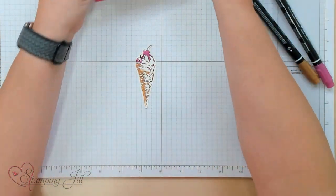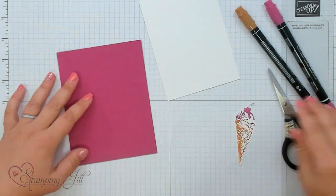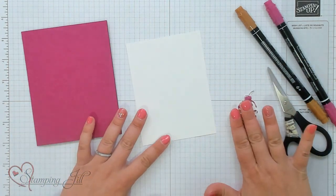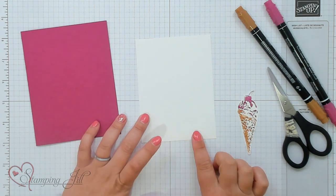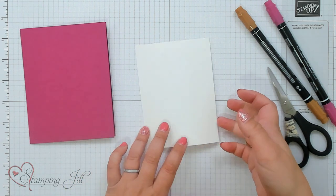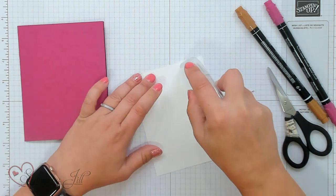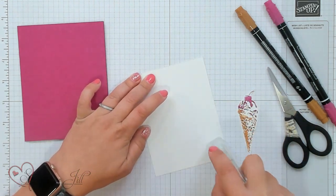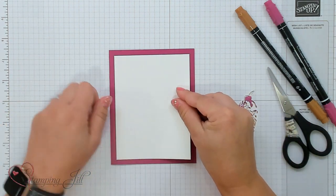I'm going to grab some cardstock. I have Berry Burst cardstock — this is my card base and it's just 8½ by 5½. And then I also have a piece of Basic White, and this is just 5 by 3¾. I'm going to adhere this down with my Stampin' Seal and just center it right on my card.